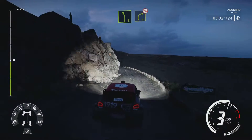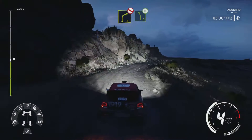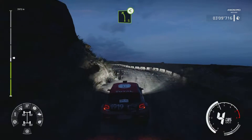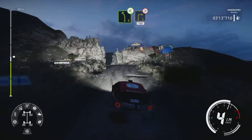Left 5, keep in, into right 4, opens, don't cut. Into left 5, short, opens long. Narrows, into canyon, and right 3, tightens, 100.